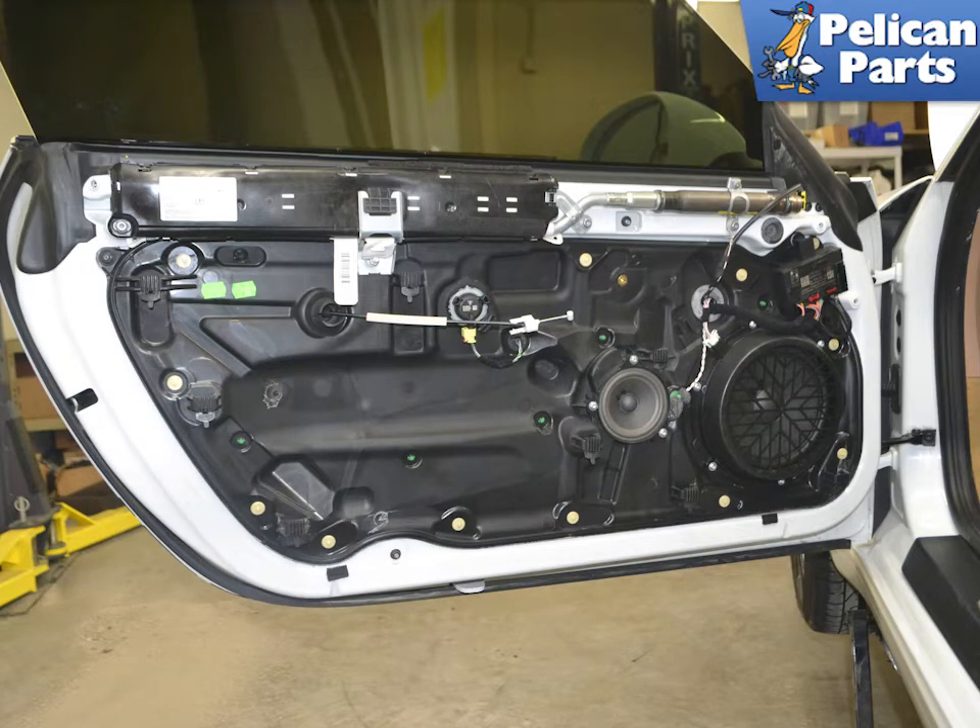There is a micro switch on the door handle that senses the movement of the handle and lowers the window to assist in opening the door. This is a common failure item, but can be replaced at home. To replace the micro switch you will first need to remove the door panel and the door carrier. Please follow the link provided at the end of this video for additional assistance with those tasks.